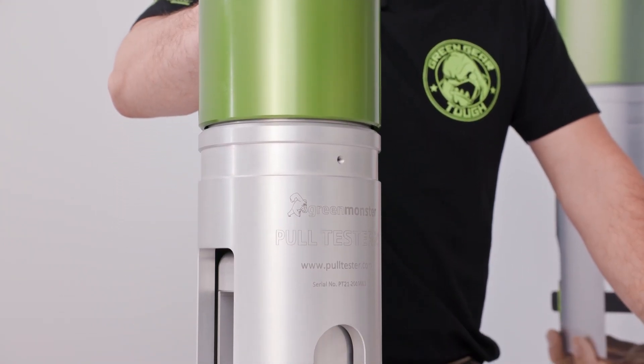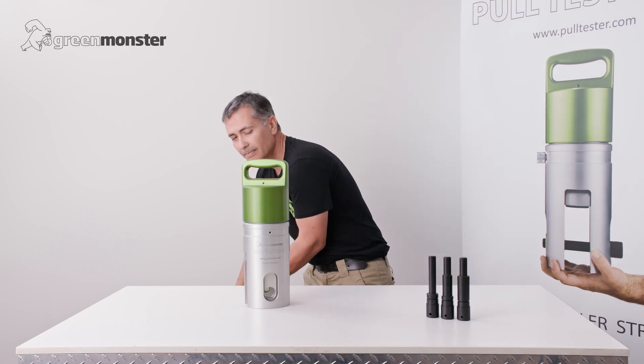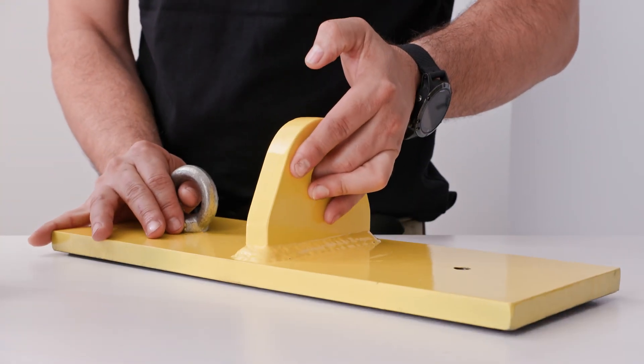The tester itself has been designed to test a multitude of lifting devices, but for today we'll be using it to test a padeye.